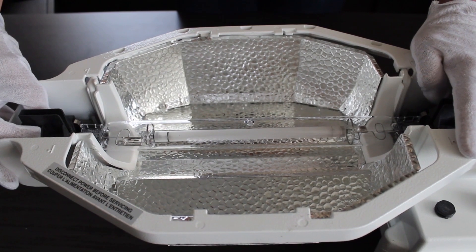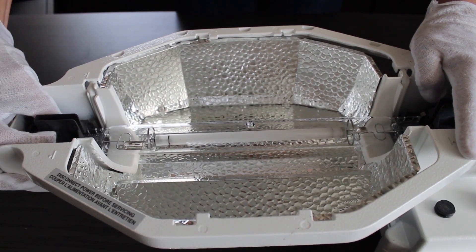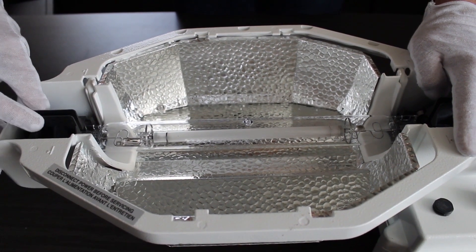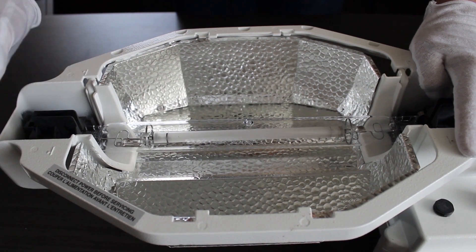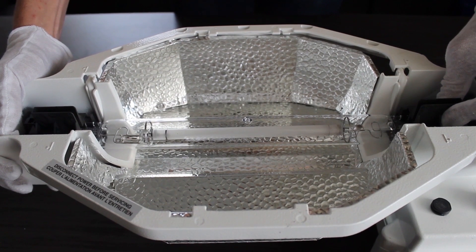Grip the front tabs on either side of the lamp holder and apply gentle downward pressure to move the sliding mechanism towards the lamp until the front edge aligns with the lamp lock indicators on the reflector bracket. Repeat on the other side.